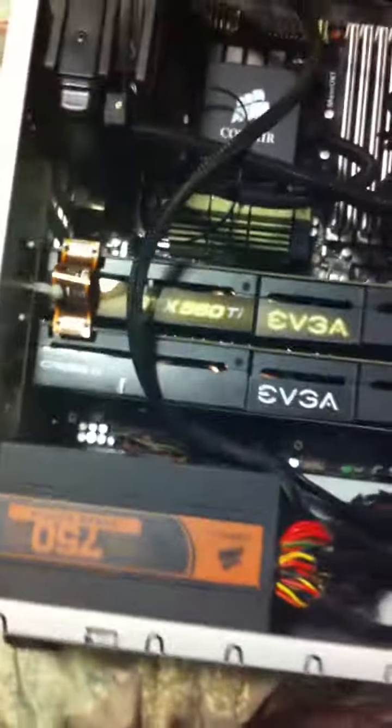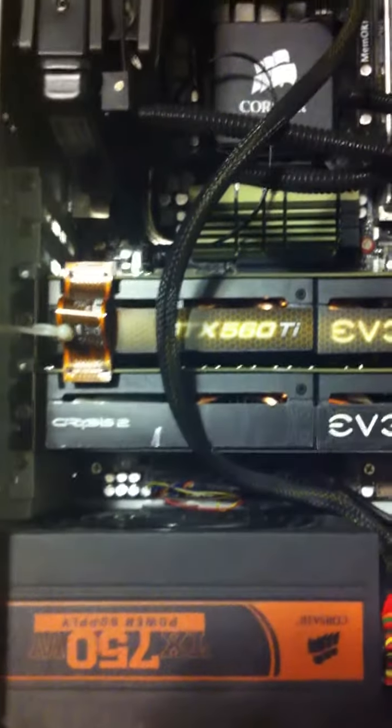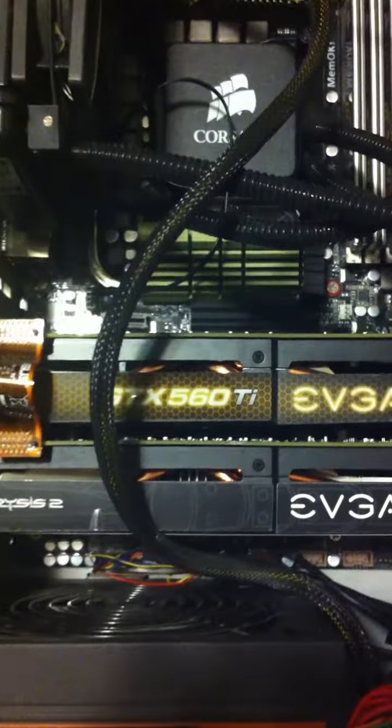Just pulled off the side of the case here — you can see the Antec 900. Look at the innards here. I've got the Corsair 750 Watt power supply, and I've got the GTX 560 Ti's — one is the Crisis Edition.